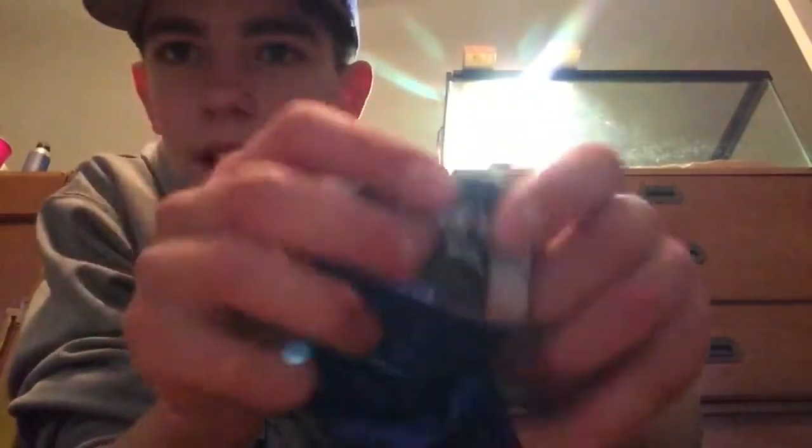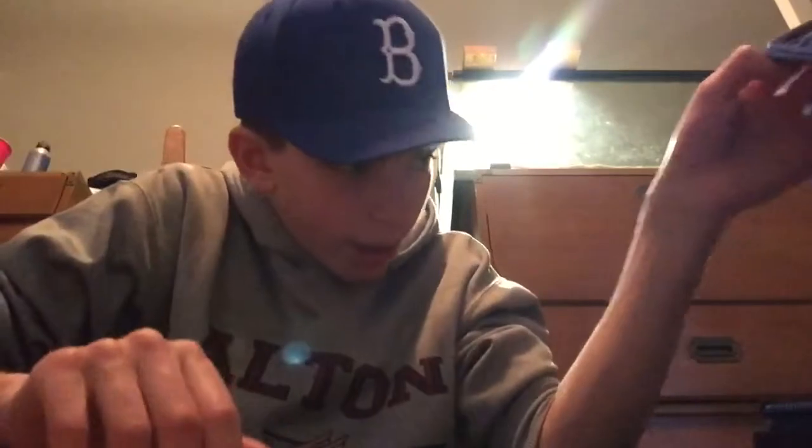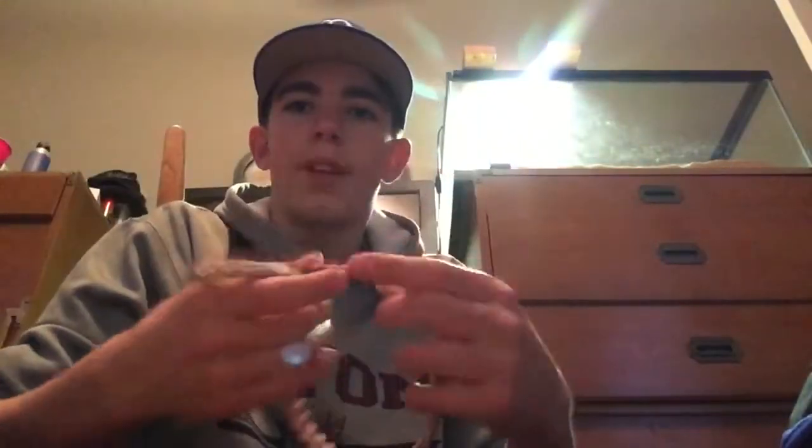I've got an arm sleeve from the company Sleeves — it's pretty nice. Sunflower seeds are a must every game; me and my dad always stop at the gas station and grab some. I've got athletic tape to tape up your wrists — I think it's just good luck. Also a baseball necklace and a Rawlings wristband.